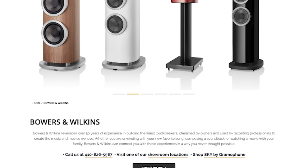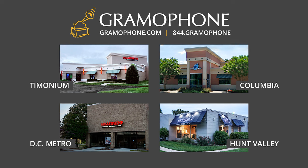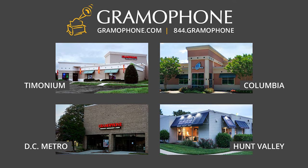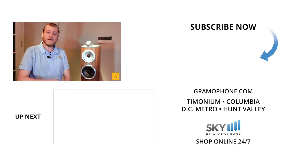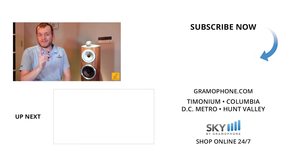Check those out so you can pick the model most suited to your needs. Come hear these speakers in person — stop by and see us in Timonium, Columbia, or Gaithersburg, Maryland, and we would love to demo Bowers & Wilkins products for you. Thank you for being here today — if you learned something, please give us a like and leave a comment below. Don't forget to answer the question of the day. Thank you for watching.